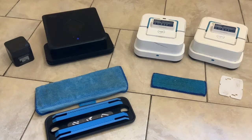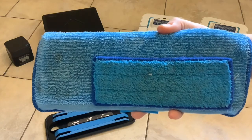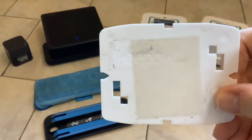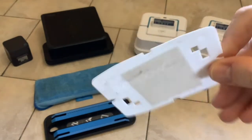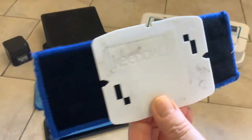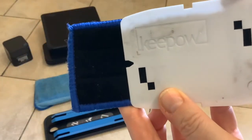We're going to do a bit of a comparison between the Brava Jet and this Brava 380. The Brava Jets have got much smaller pads and a much smaller footprint. These are the Keepow branded cheap mopping pads. For the Brava Jet, it sticks on with Velcro and the cutouts tell the Brava which mopping pad you've got.